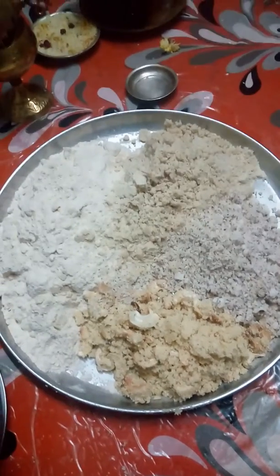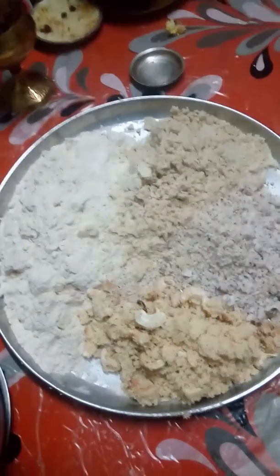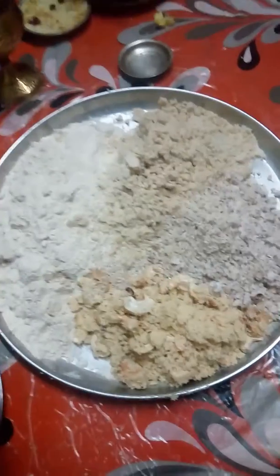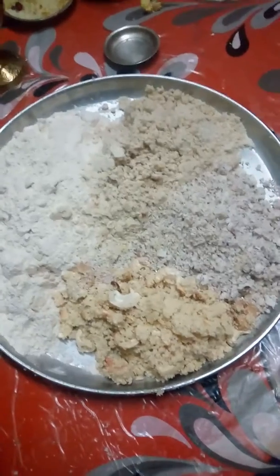Hi friends, I am Moningika Meswari. Today I am going to show you Sathapuri. That means in Porisha we prepare Sathapuri. Today is Sathapuri Amavasya, so today we will prepare Sathapuri.